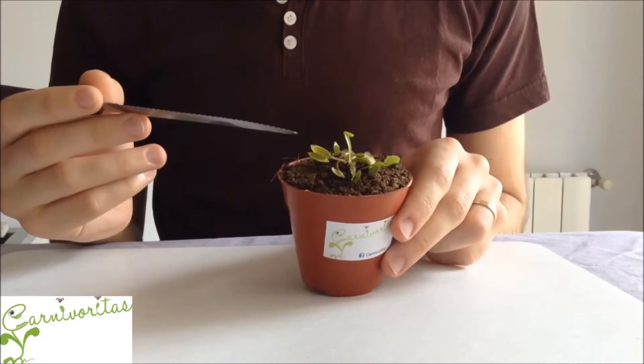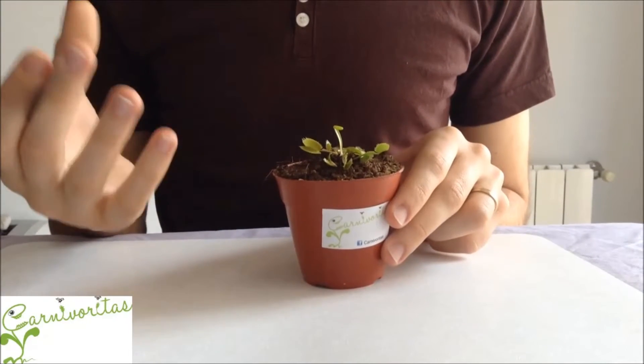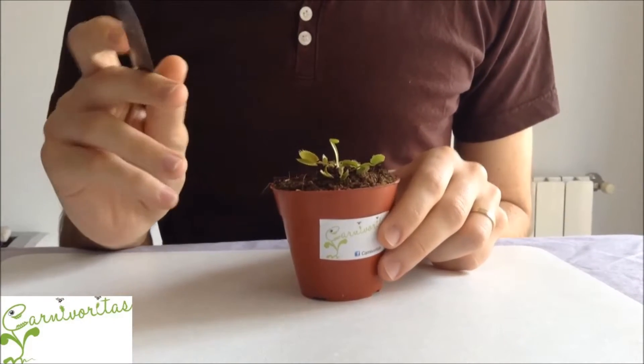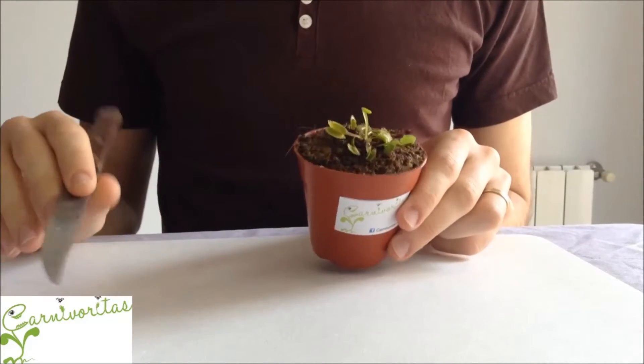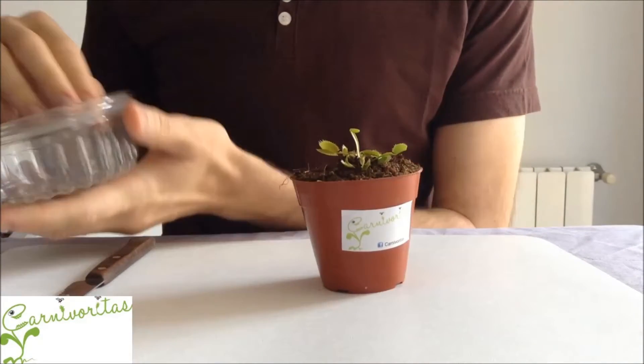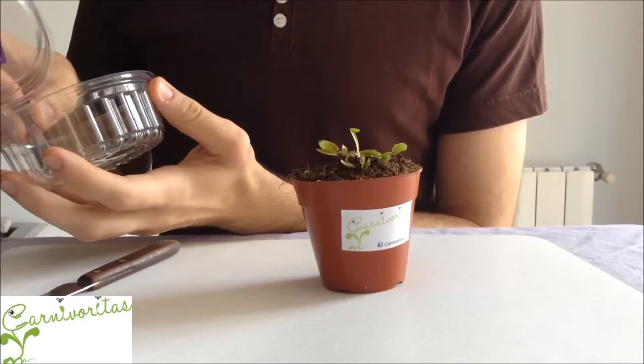The Venus flytrap, its scientific name is Dionaea, has traps located in the leaves. When insects come inside this trap it will close and the insect will not be able to move anymore. Afterwards the plant will do an enzymatic digestion.